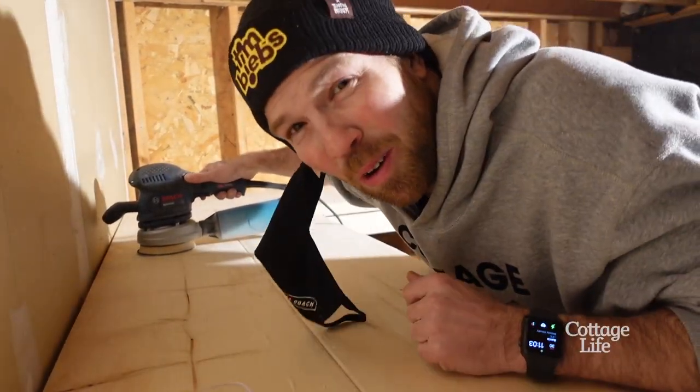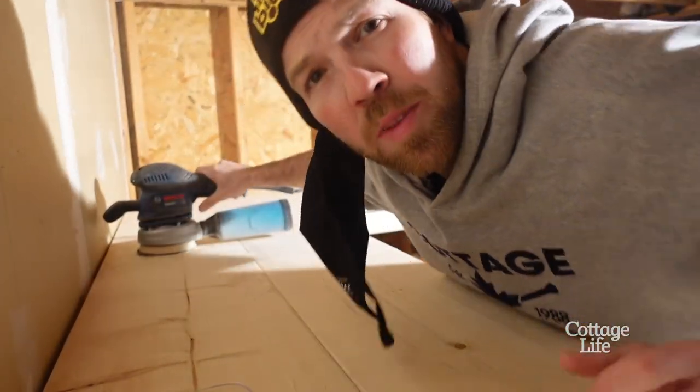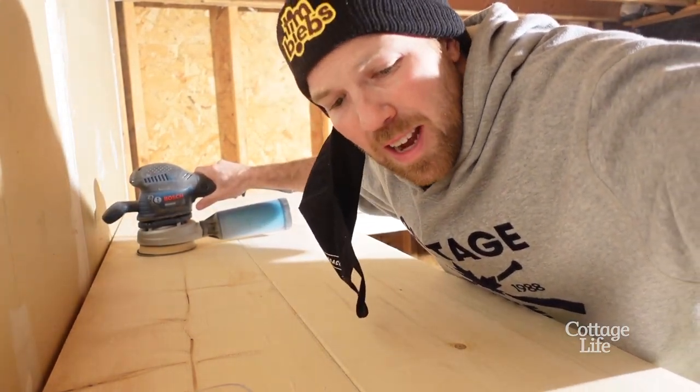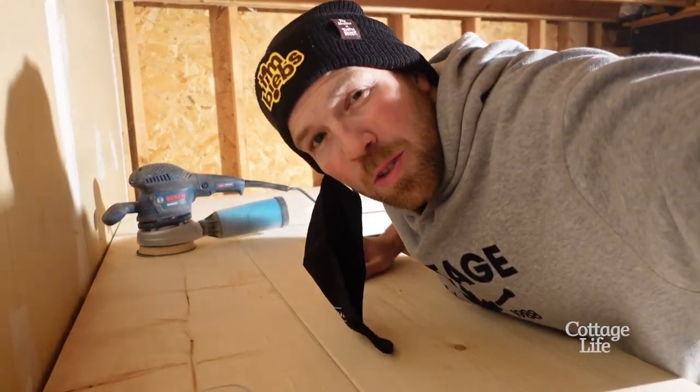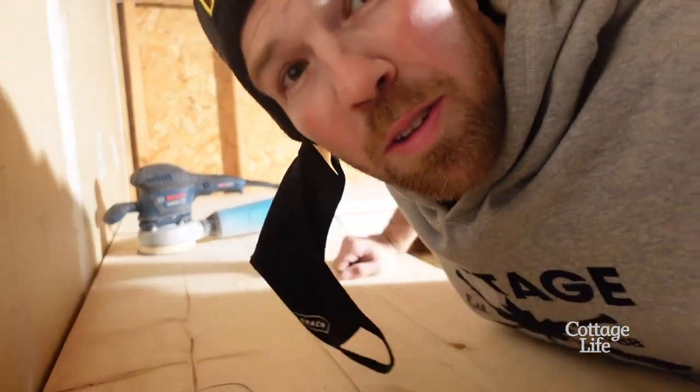This doesn't have to be perfect — I mean, it is a workbench. I just want it to be a little bit smoother on the edges. I'm just gonna give it a quick sand with 120. Oh, there's a lot of dust.